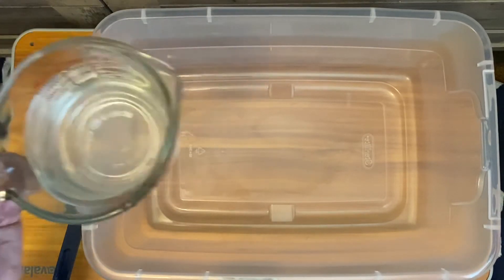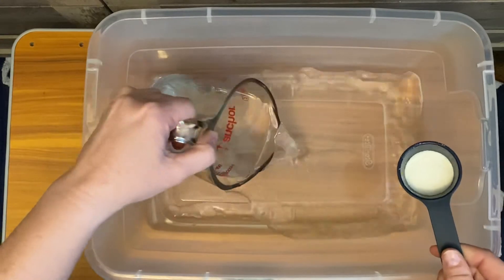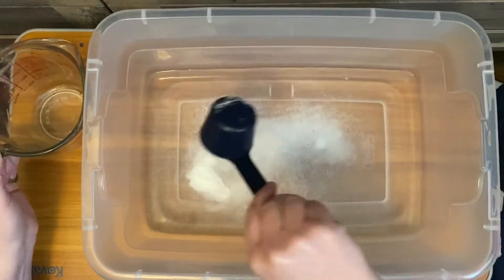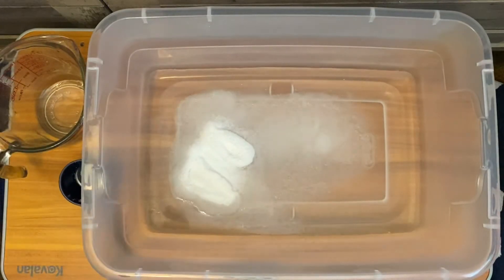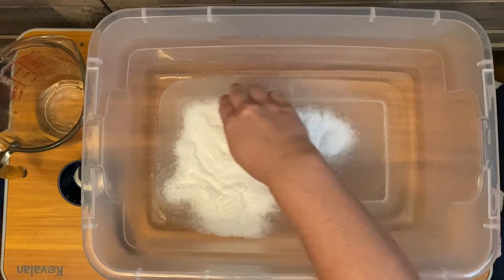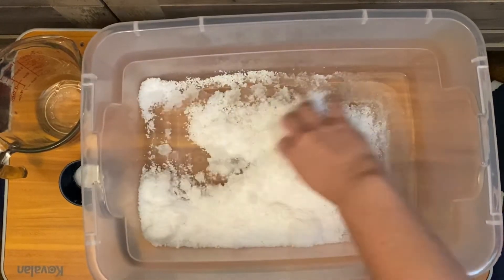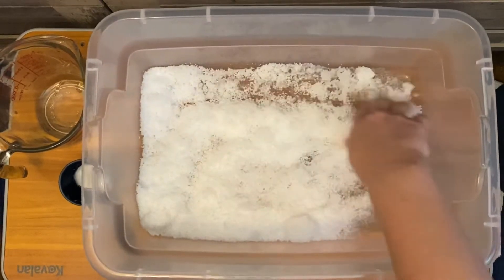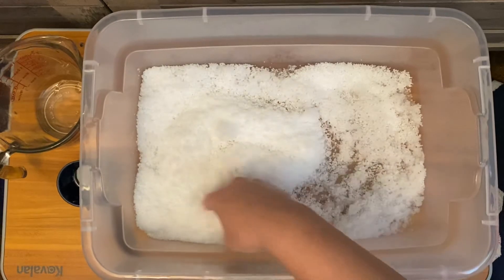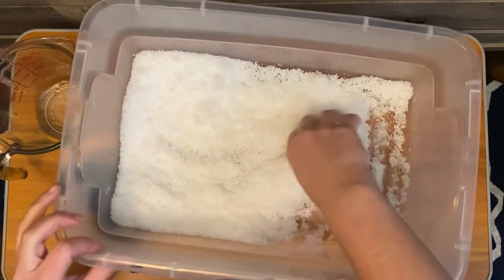I'm just going to do a little bit, which is two cups to one-eighth of a scoop. Pretty much what this does is it explodes on you. It creates something that is actually really similar in texture to snow. One of the things that's really great you can do with this is you can actually put it in the freezer for a little bit.